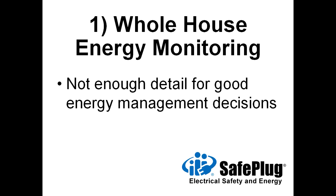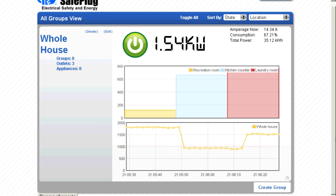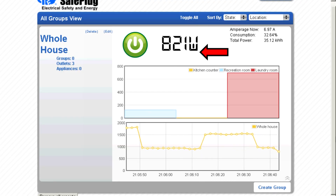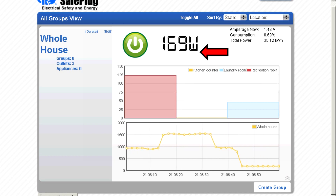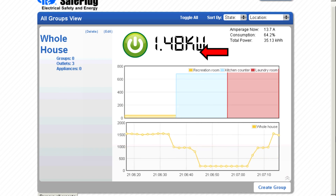Whole house monitoring systems report total energy consumption within a building or area, but cannot provide enough detail for good energy management decision making. These systems use the electric meter to report consumption. We can see changes in the sum total energy consumption, but cannot easily tell what is causing those changes. Even with room-by-room sub-metering, shown in the three-bar chart, we cannot identify which appliances are wasting energy.